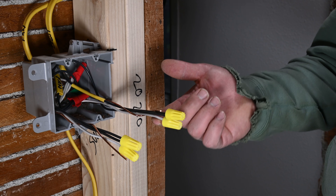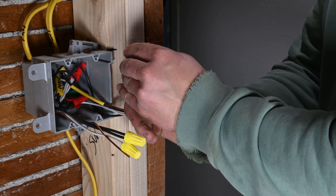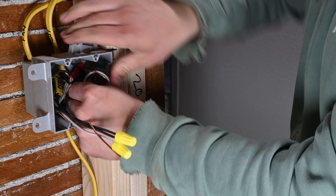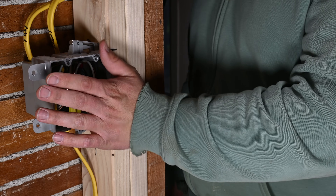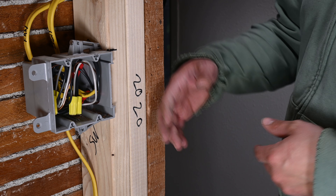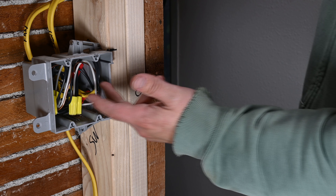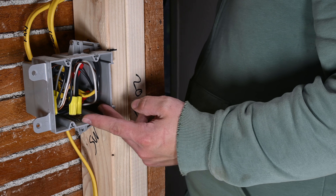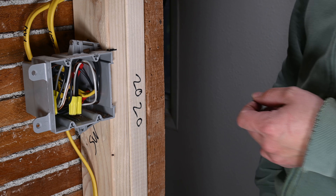Our rough-in is completed for our lights and bathroom fan. All we need to do now is simply roll these back into the box. Now we're ready to go ahead and do the drywall. Once the drywall, paint, and all the final details are completed, we'll just come back, pull those out, install our switches, and away we go. Most likely we won't be using those neutral pigtails, but they're there in case we want a WiFi switch or some other kind of smart switch that requires a neutral.